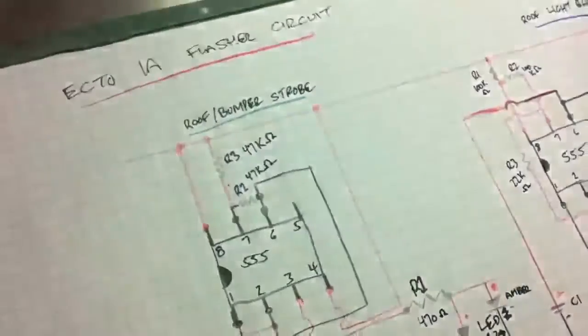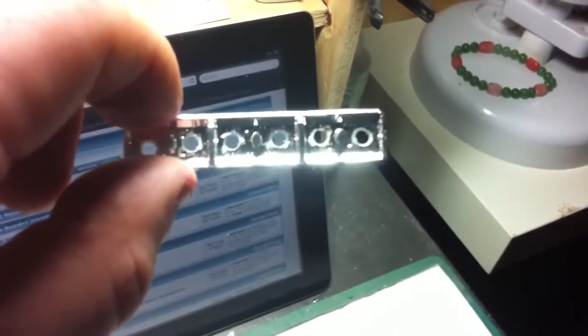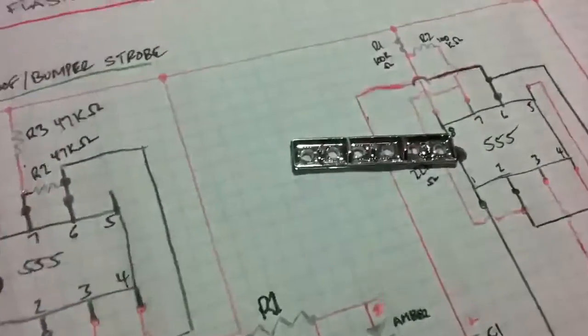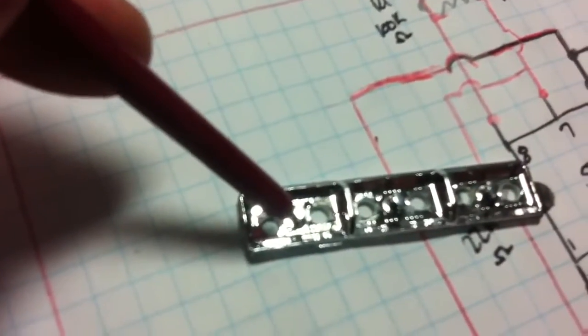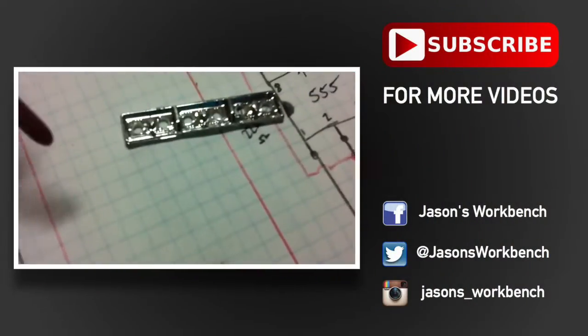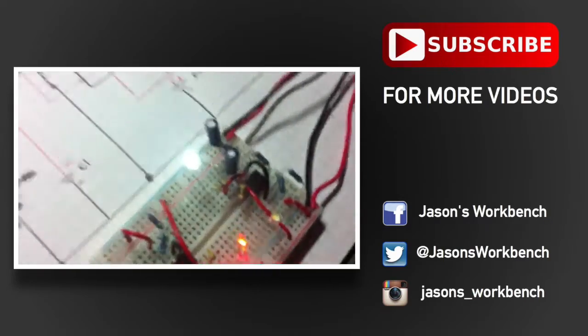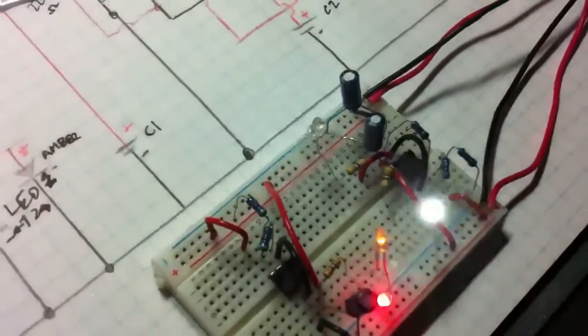I'm going to be adding many more LEDs to the roof flashers. To give you an example — instead of putting LEDs right across, I'm going to integrate these little reflectors in. I think I'll do red, yellow, green, red, yellow, green — probably the same both directions. These three on one strobe and the other three on the other strobe. I'm not sure yet if I'm going to reverse the rear one.